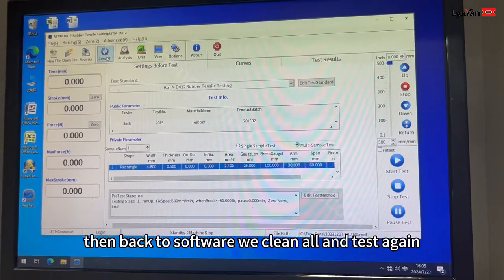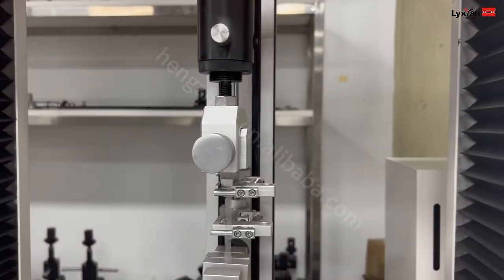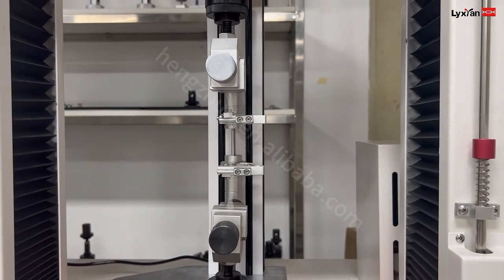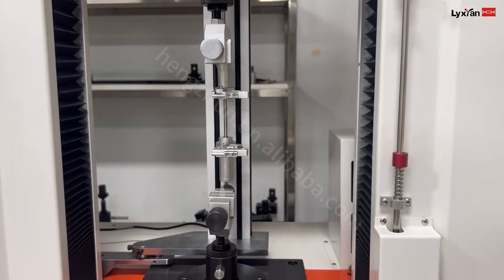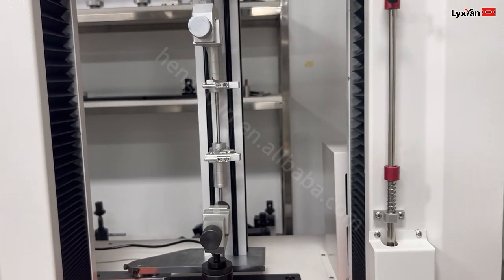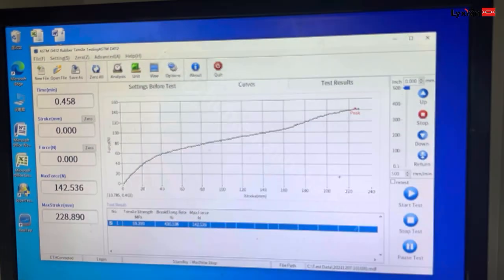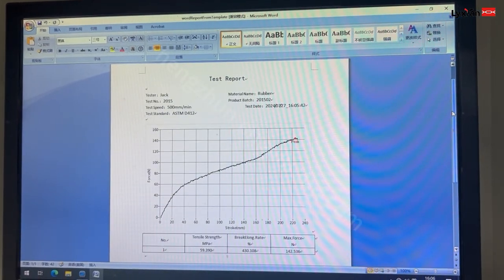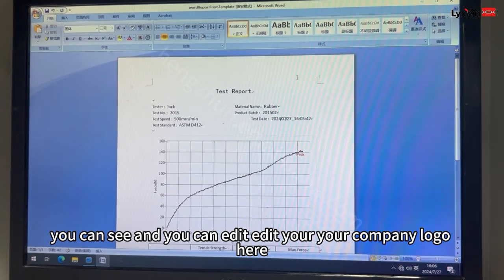Now back to software, we are clearing all and testing again. And then we export the report. As you can see, you can edit your company logo here.